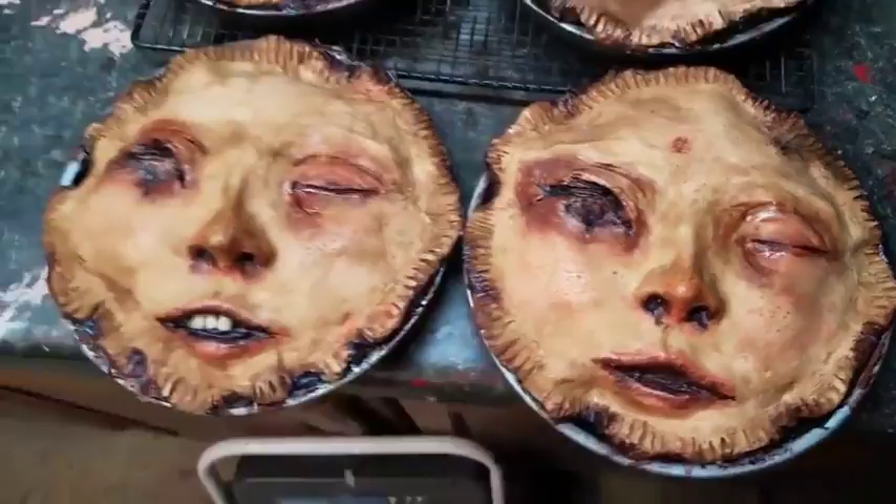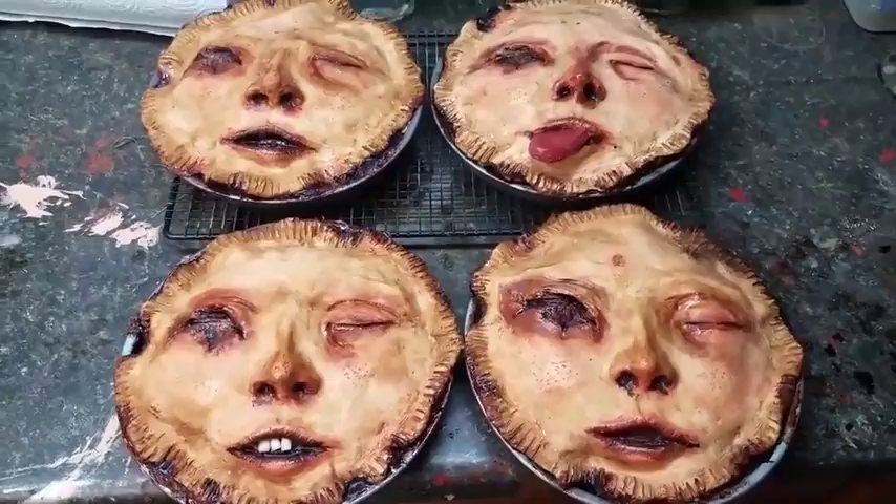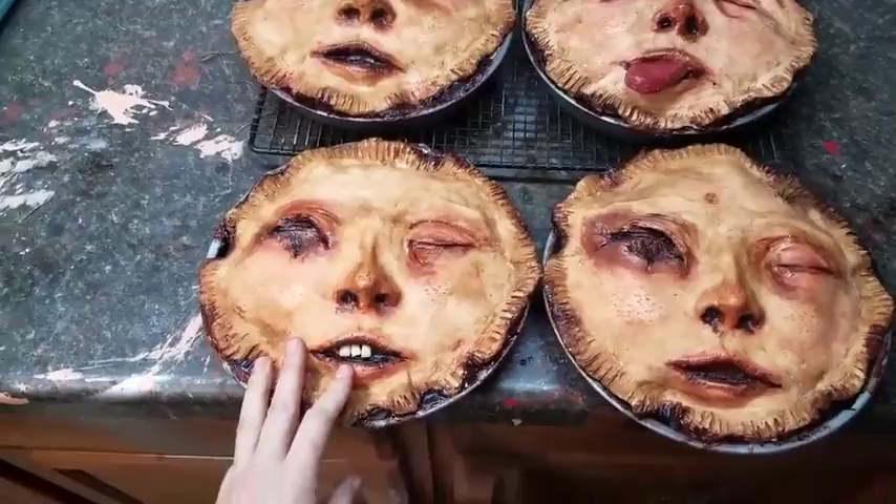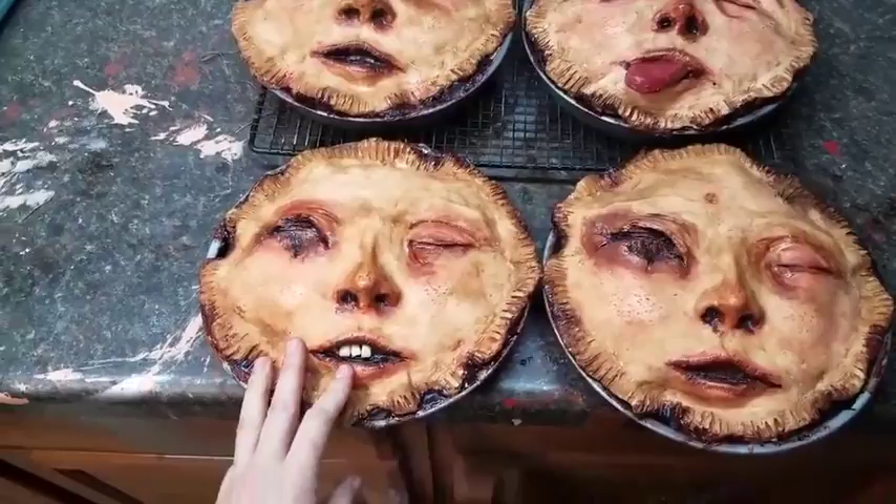If you want something that you don't see here — like teeth and hair, or tongue and hair, or something like that — I can add anything to a pie that you want. But I can't take away. So if you order the pie with the teeth and you want a tongue and no teeth, I can't do that. But if you order a pie with the tongue and you want to add teeth, I can do that.